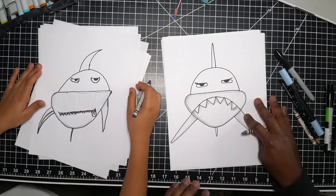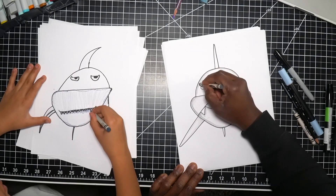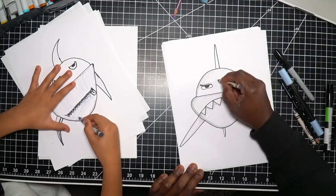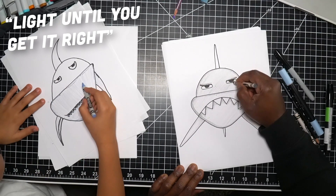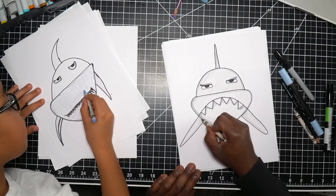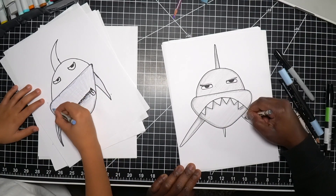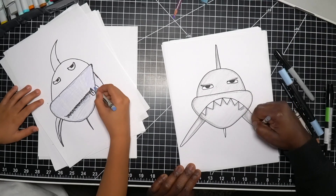Nice job! Ollie's adding some special effects on his teeth. Let me move your paper over so we can see it on camera. Shade the outside just like this, color just above the eyes, then fill it in. Remember: always work light until you get it right — don't push too hard on your crayons until you're ready to color. A light touch means you can fix things later. Ollie is shading in nice and light with periwinkle — we have a periwinkle shark!